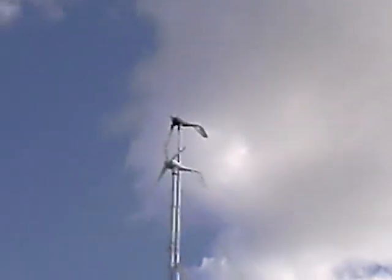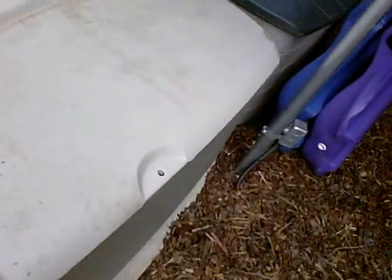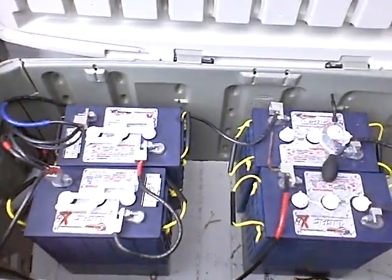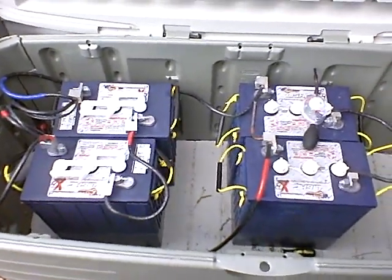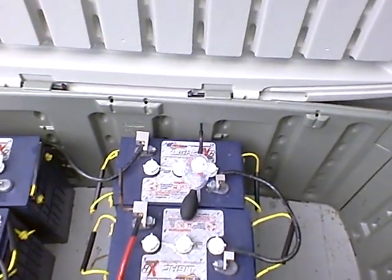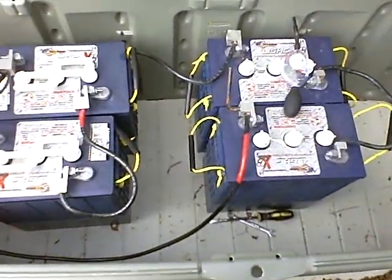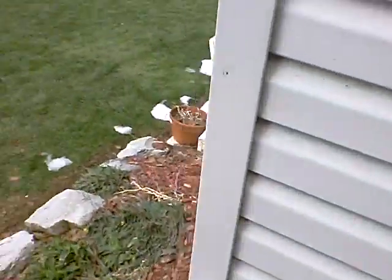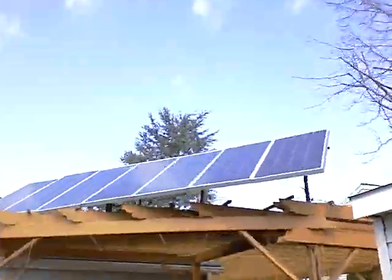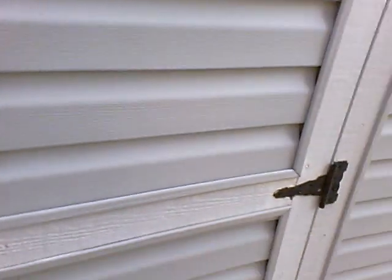I want to show you guys real quick the battery bank that I'm using right here. As most of you probably know, I recommend keeping your batteries outside. What I have is four forklift batteries — they're an L16HC. There's the hydrometer I use to check the specific gravity on them. They're good for 1,600 amp-hours, which can be a little tricky at times. The formula that I found that works good in Pennsylvania is C divided by 8 — that's capacity divided by 8. That gives you the actual hours that you're going to be able to get out of those batteries.